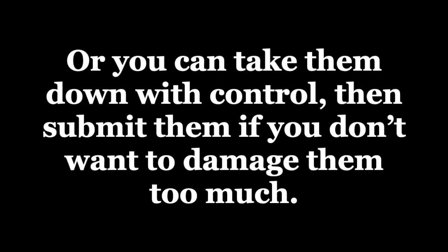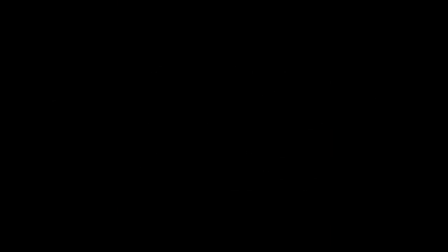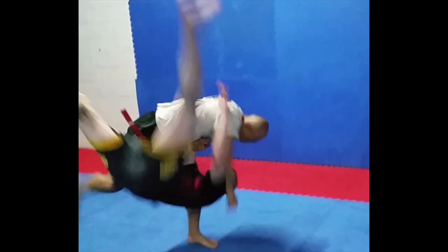Or you can take them down with control, then submit them if you don't want to damage them too much. So, attaining good takedown techniques is very important for martial arts. So we learn a lot of throws and takedowns.